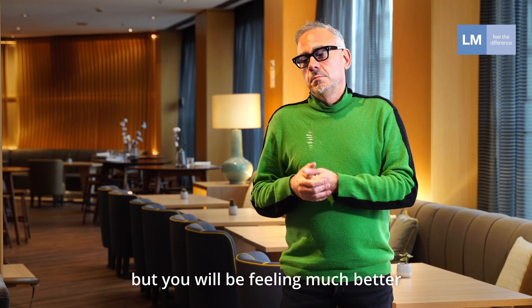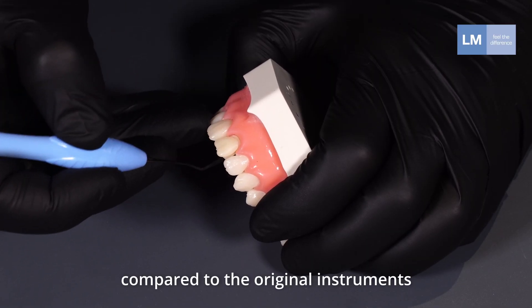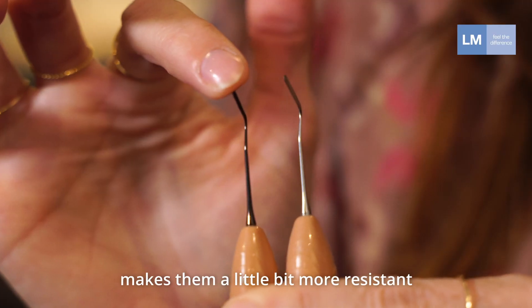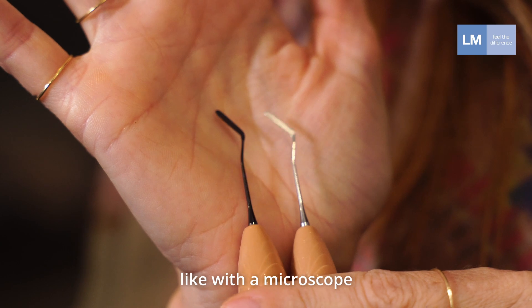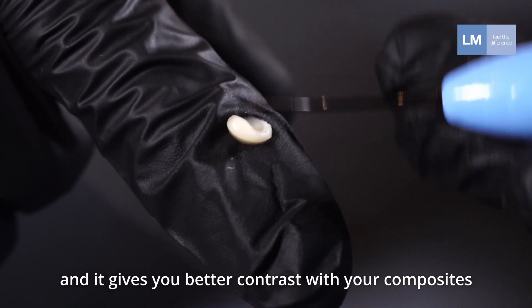You will feel much better with this dark surface rather than the original one. This black coating makes them a little bit more resistant, with no reflections from light sources like a microscope or unit light, and better contrast with your composite.